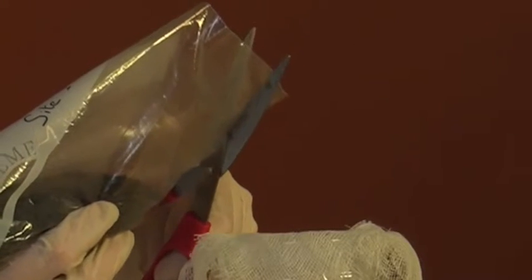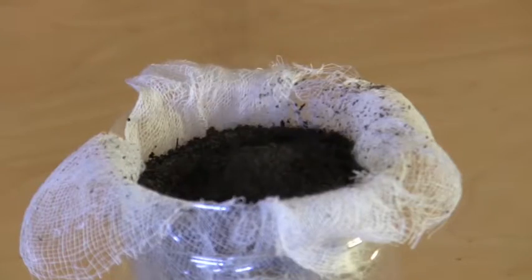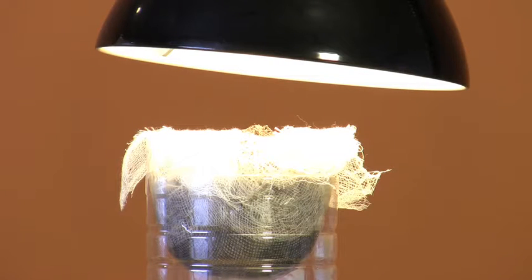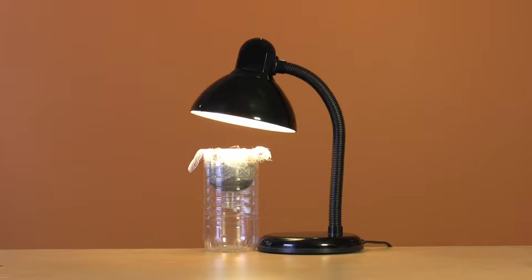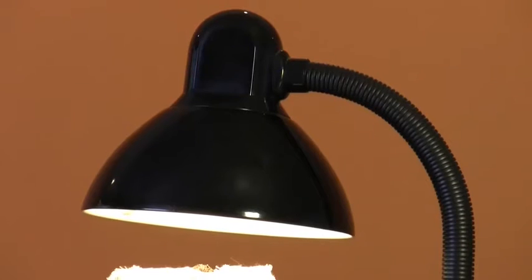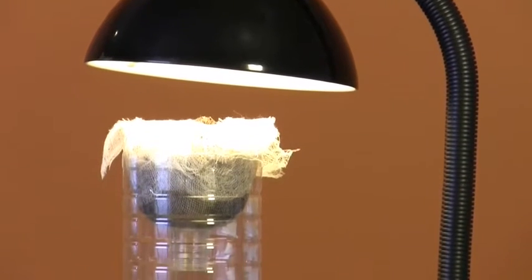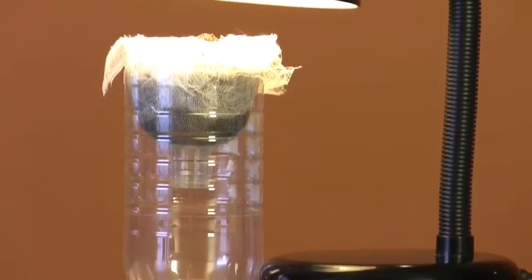Now it's time to empty your soil sample into the funnel. Switch on the lamp and angle it directly over the funnel, around 7 centimetres above the soil. You want the soil to reach about 30 to 35 degrees. It's a good idea to check this with a thermometer during your daily inspections.